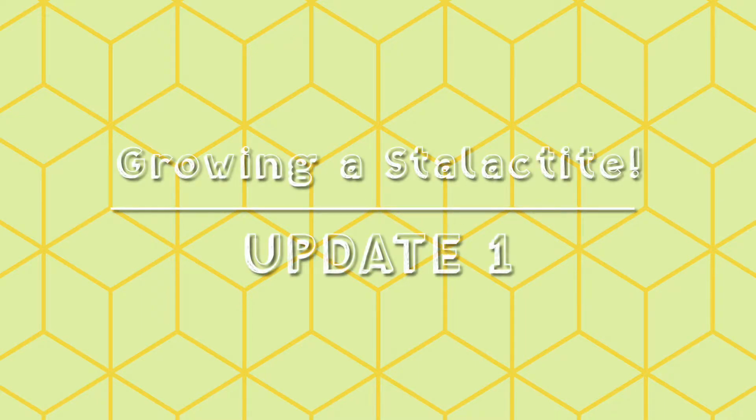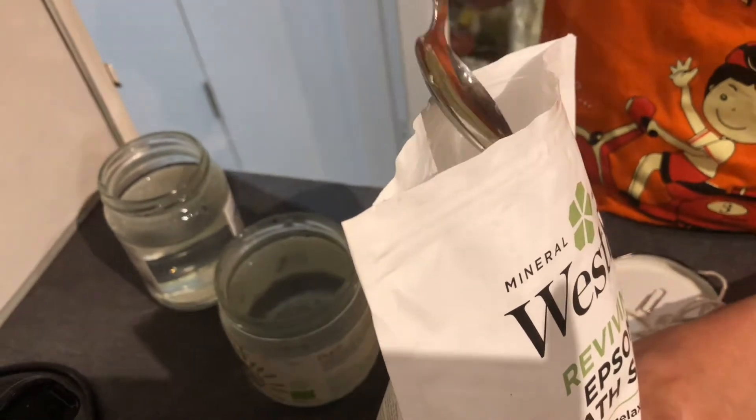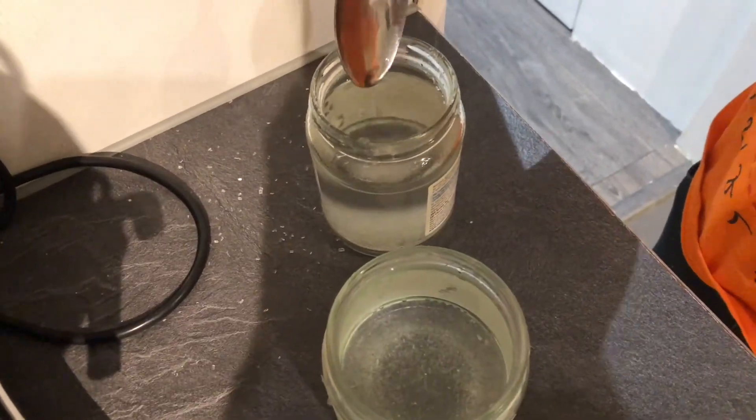Welcome back again to the Woptix. Today we will assess and analyse the growing stalactite and the effects the extra results have on the paperclip and string. As you may remember from one of my previous videos, we set up an experiment to grow the stalactite and stalagmite.